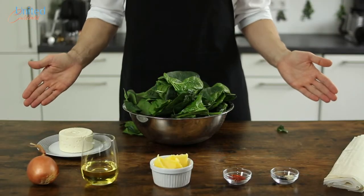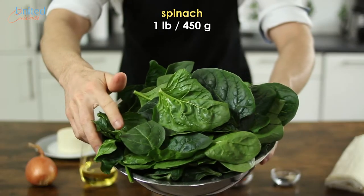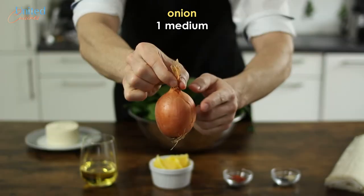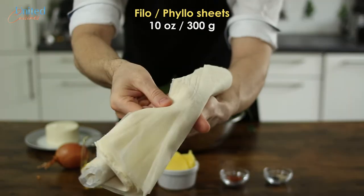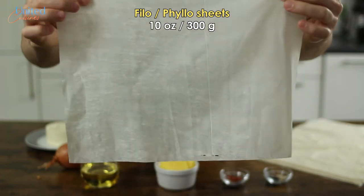We won't need many ingredients, some of which might only be available at your nearest Turkish supermarket. We will need a bunch of spinach — more or less a pound of it — some Turkish white cheese or Greek feta as a substitute, an onion, some vegetable oil, the same amount of clarified butter, and for some heat, Aleppo chili flakes. Last but not least, thin phyllo sheets, which will help us get an ultra-crisp börek crust.